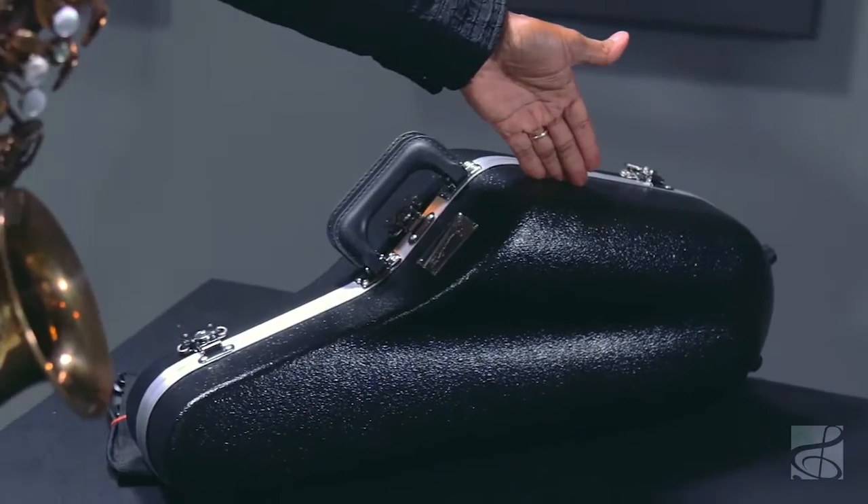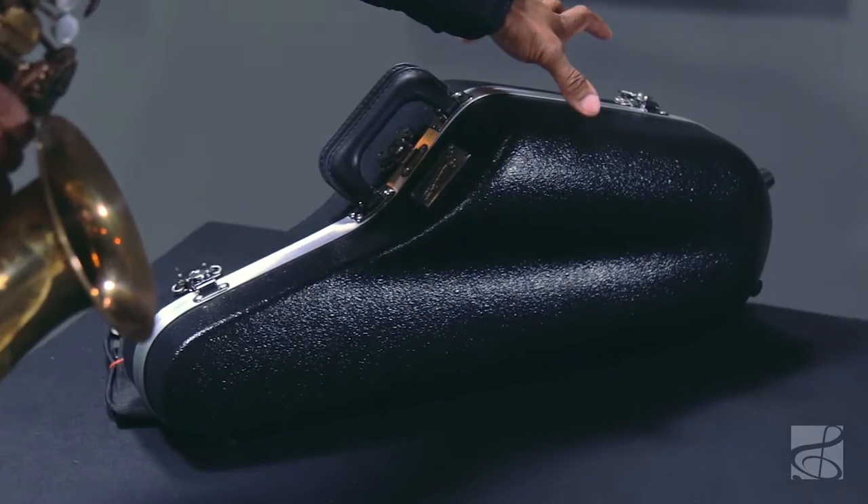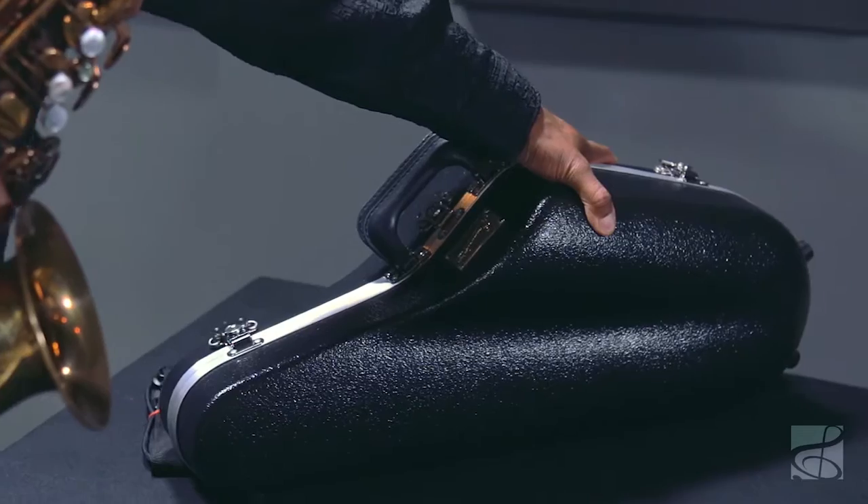is encased inside this very sturdy fiberglass case. It's sturdy on the outside, but at the same time you're looking at a very plush inside that allows you and your horn to be cradled in comfort, so that you and your horn arrive to the gig on time and in proper regulation.